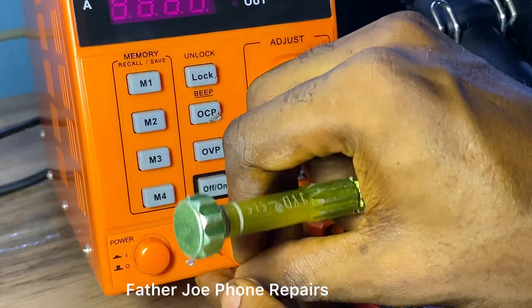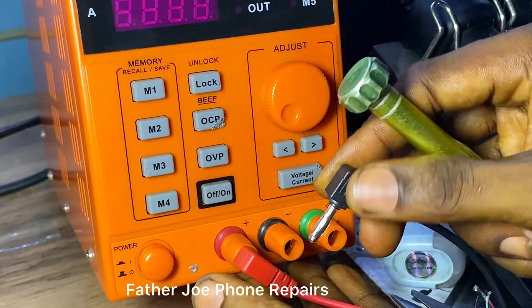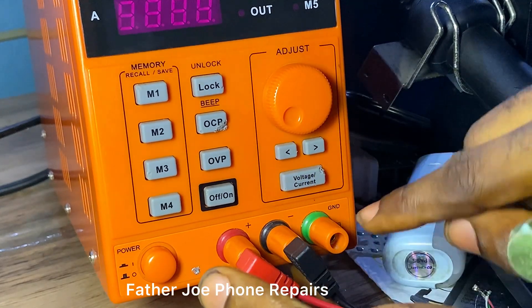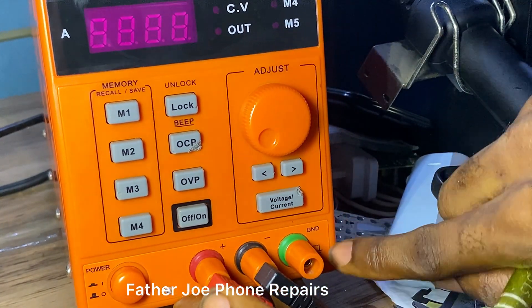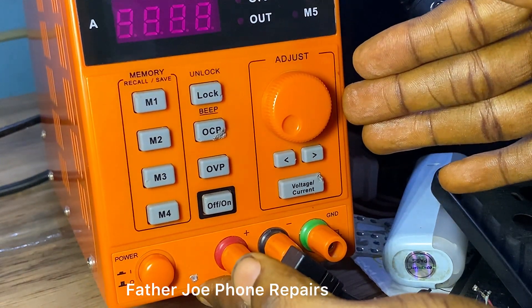The next thing is the output. Right here you have the positive terminal — the red is for positive. This one is black — black is for negative. And the last one here is for ground.